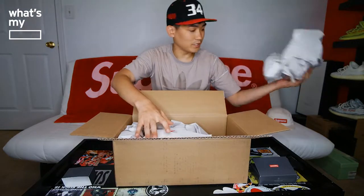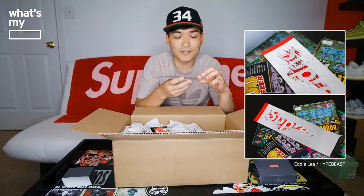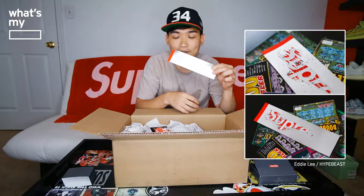There's a lot of paper in here. So Supreme, this time around, gave us a Supreme box logo sticker in a gray color — which is a scratch-off over the Supreme logo. You can actually grab a coin and start scratching it off to reveal the Supreme logo underneath. I'm hoping to get another one so I can show you guys by scratching it off.